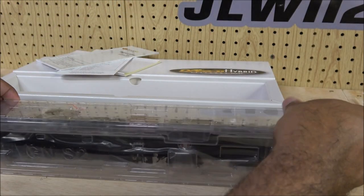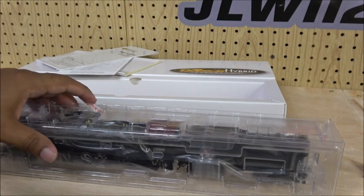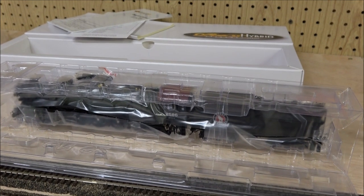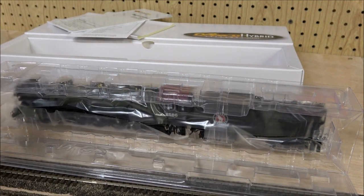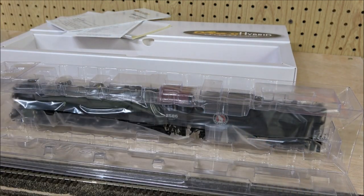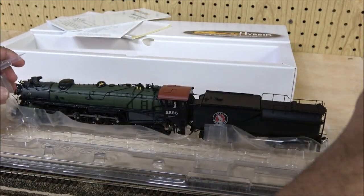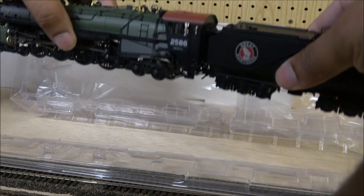Brass hybrid locomotives are mostly brass - there's not really a lot of plastic, just a few little parts and pieces that are not brass. But the value is amazing for what you get. You've got traction tires and a tool here; the sides fall down, there's a funnel for the smoke, and then the clamshell just lifts up and there's the loco, ready to go.